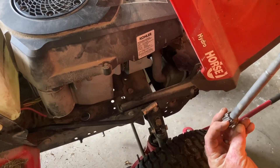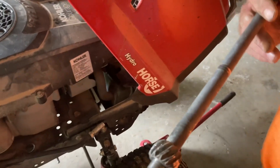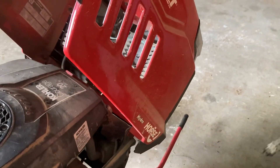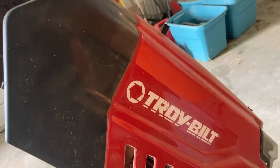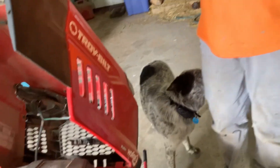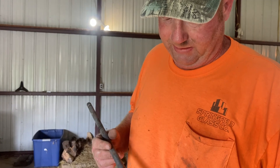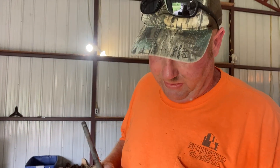This ends up getting chewed up on lawnmowers occasionally. We have a Troy-Built, and it gets kind of stripped out, so then you don't have steering or it doesn't steer very well. We didn't have steering — it was starting to go bad and I thought we'd get one more mow out of it, but we didn't.